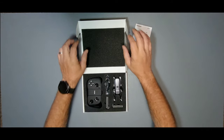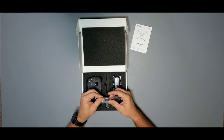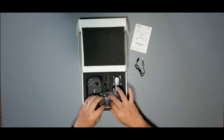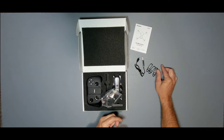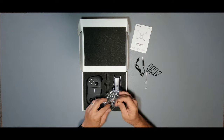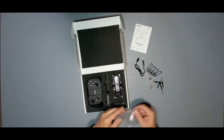Oh my lord, this thing is tiny — it is really, really, really small. Very cool. Let's start with the goodie bag first. We have one USB charger, four propeller guards — I like to call them obstacle avoidance mechanisms, sounds better — one drone repair tool, one propeller removal tool, and four spare propellers. Very cool.